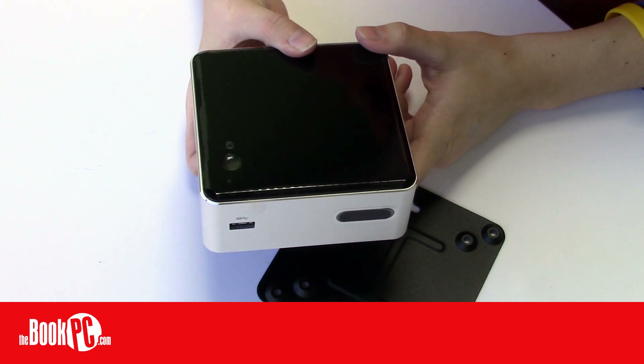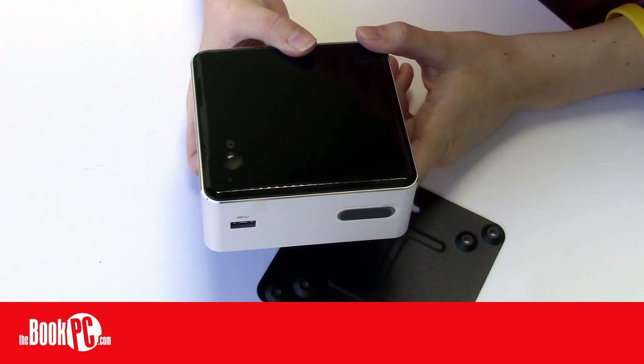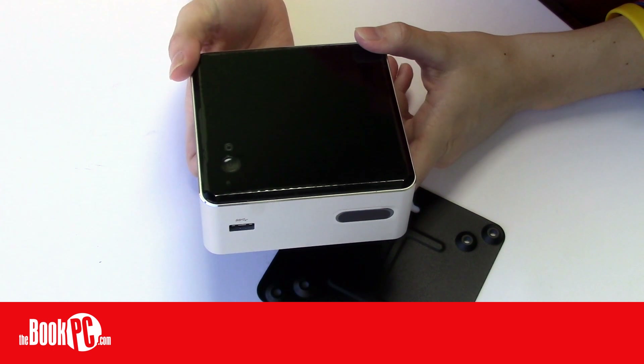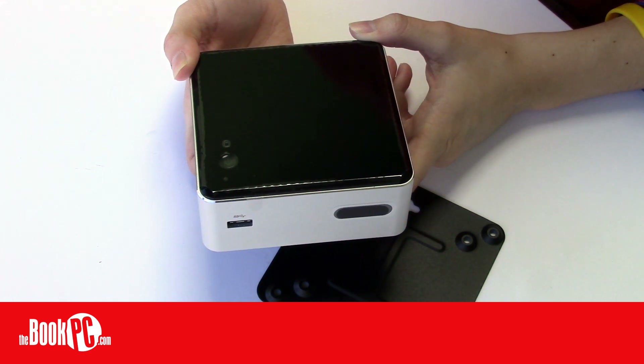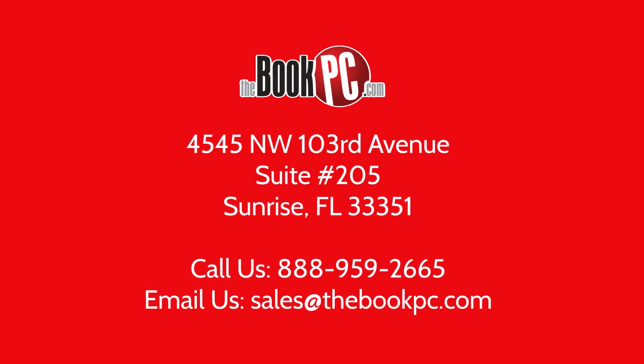Our sole complaint is that the packaging doesn't play the snazzy Intel jingle when you first open it, which the NUC boxes are known for. But we can make do. Other than that, this Intel NUC offers a range of customization options to meet your exact needs. Be sure to configure yours today.